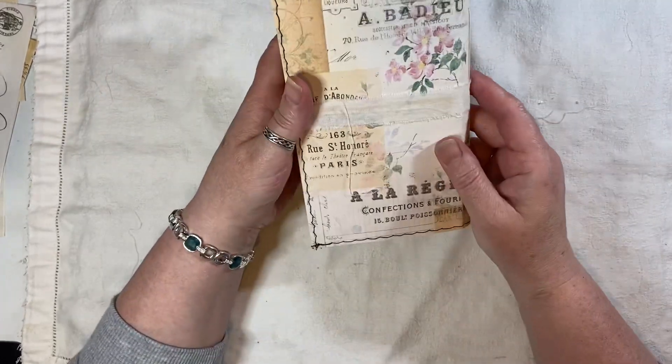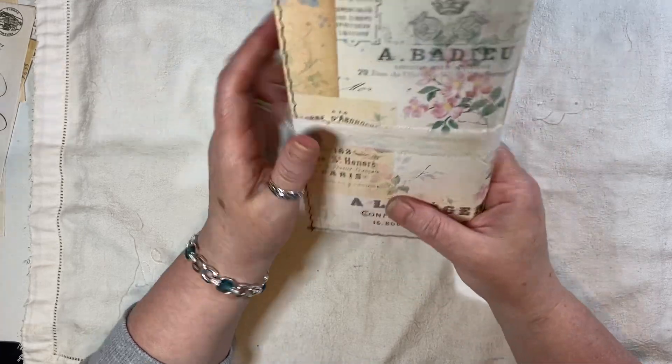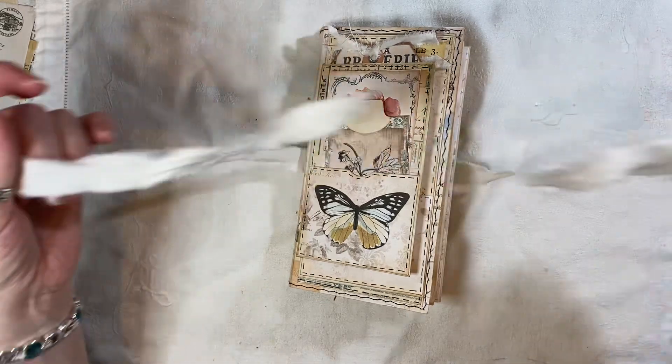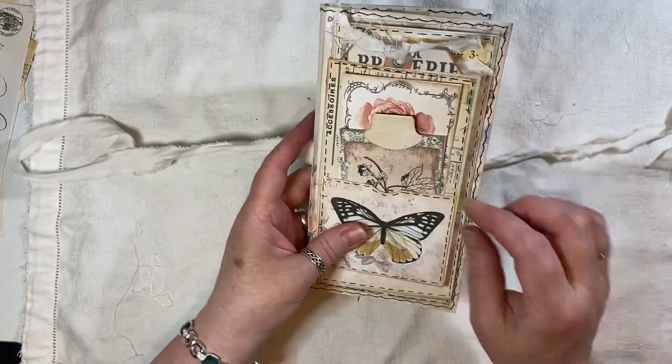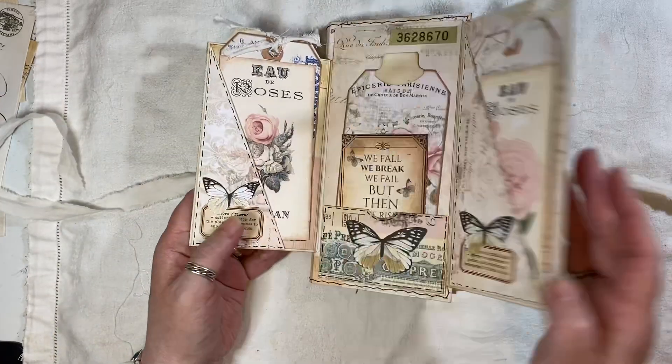The closure — this is fabric and I just glued that onto the back so that when you open it, you haven't got anything dangling here or there or whatever. So that's my flippy flappy cover.